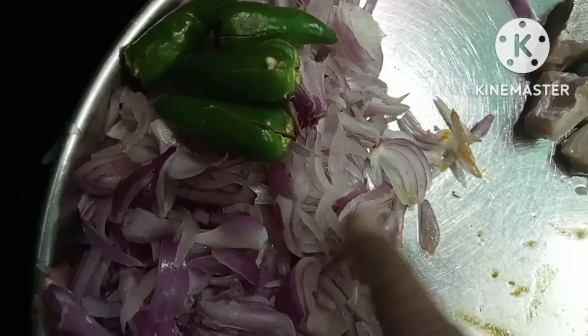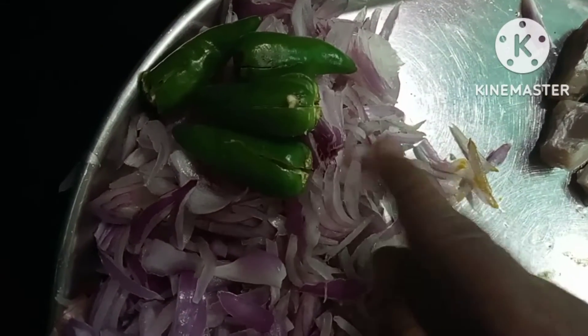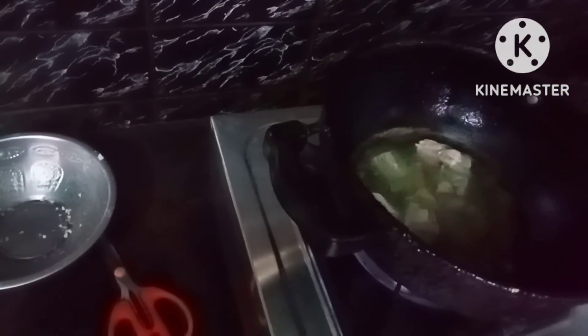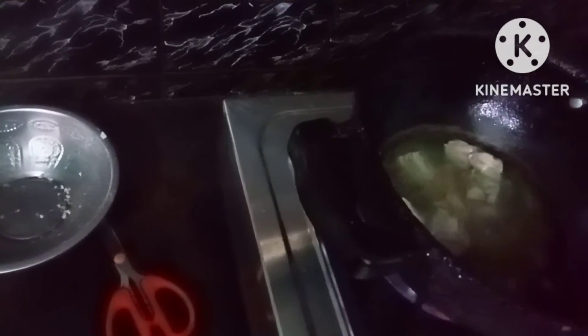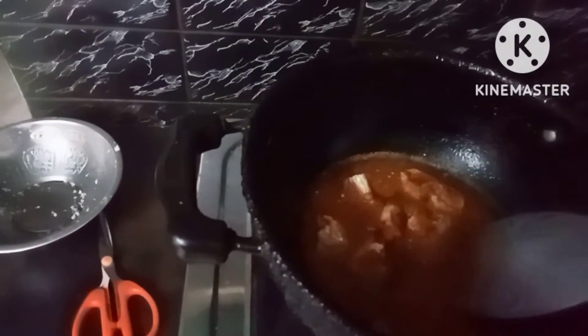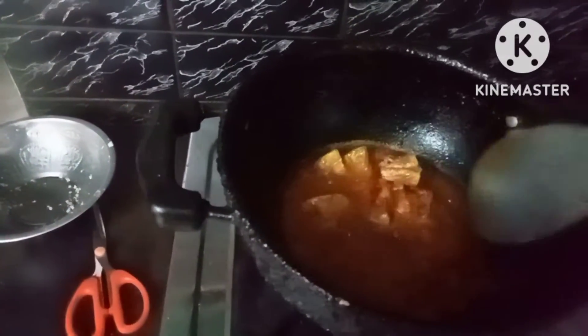Put it into the revenue. Put it into the begin with the revenue of the rice. Take it into the revenue of the rice.